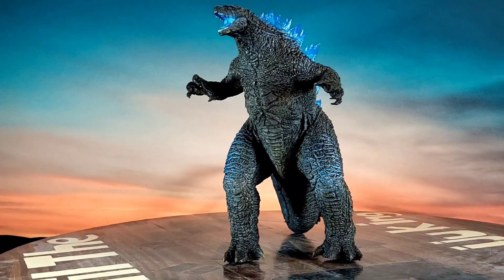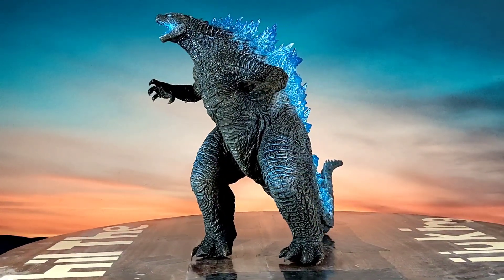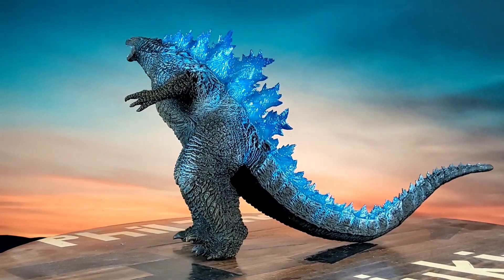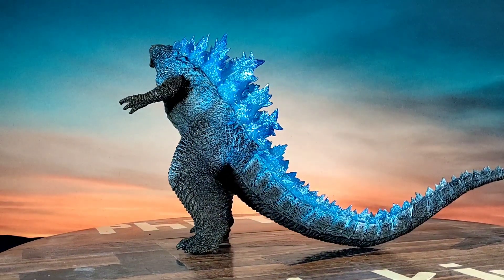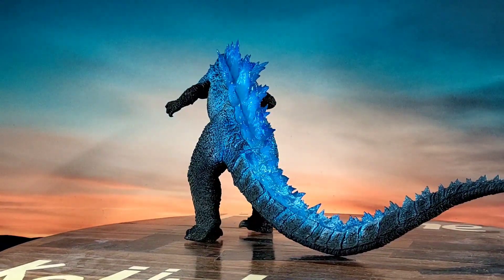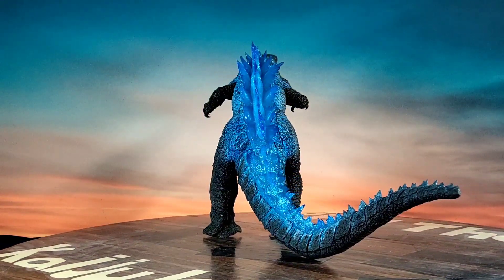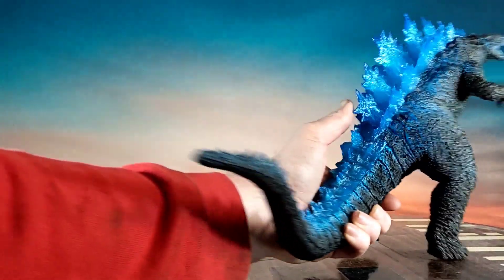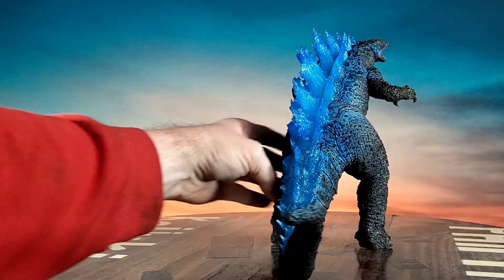This is a pretty cool figure. It's a pretty great movie — I love that movie. Kong and Godzilla make a great tag team in my opinion. Can't wait to see what happens in the Monsterverse next. Let's take a quick look at him — the tail goes down and touches pretty much straight back from him.